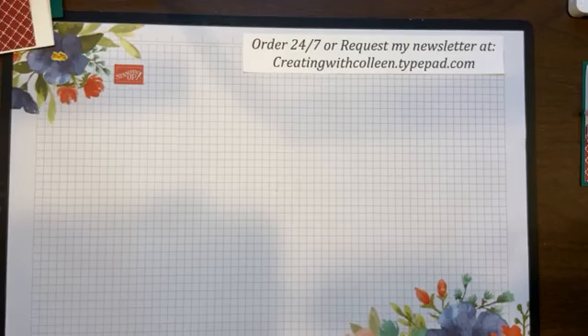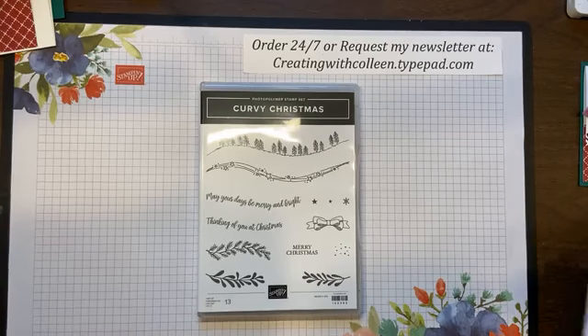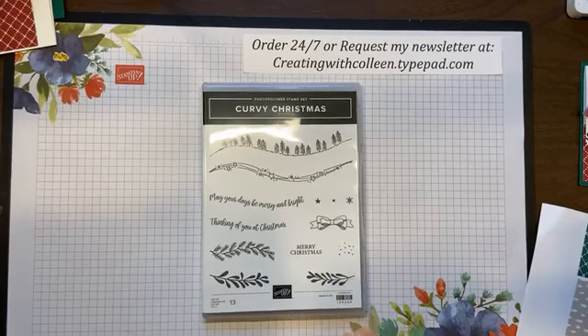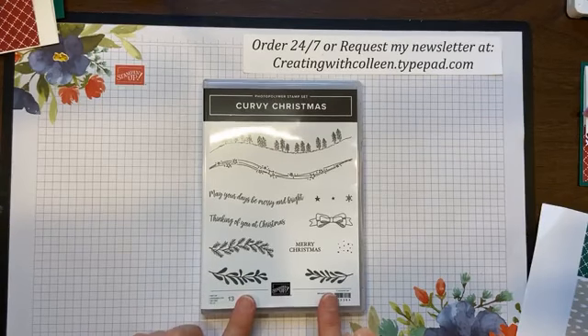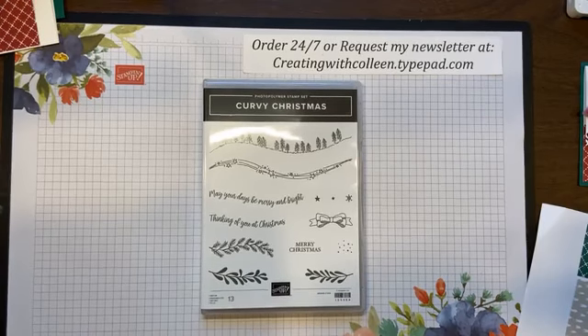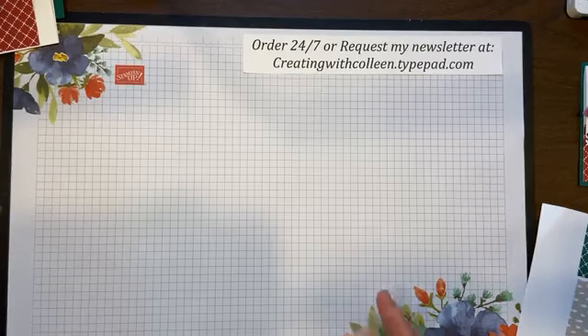Next, you have what is not going to carry over but what you can get now. Stampin' Up came out with a coordinating stamp set called Curvy Christmas. This set is a lot of fun — you can purchase the Curvy Christmas stamp set for only $21. It coordinates with all those amazing dies, and this is the set we are going to use today.